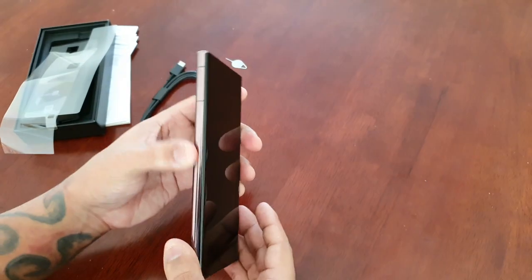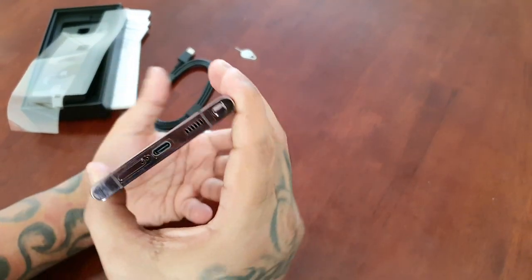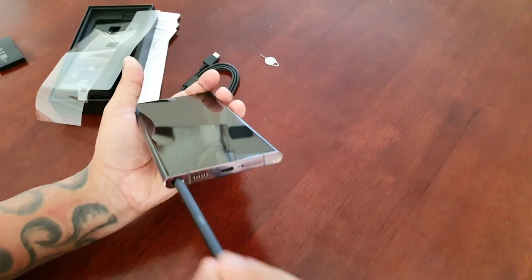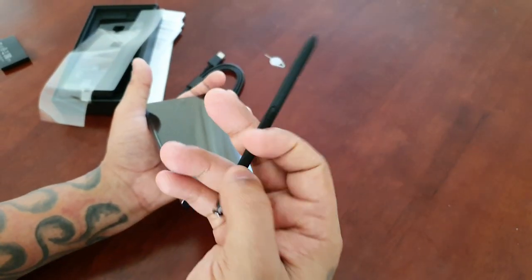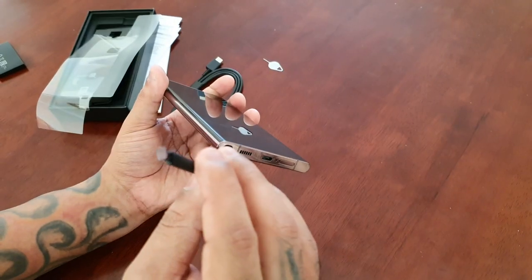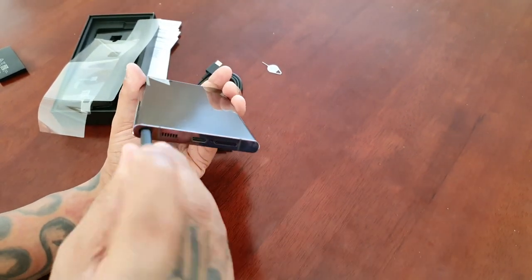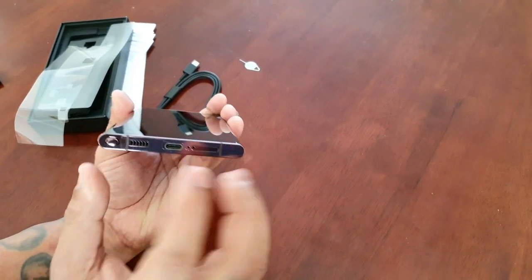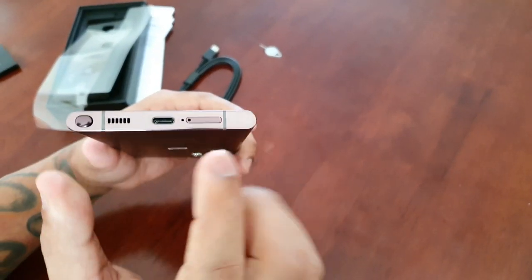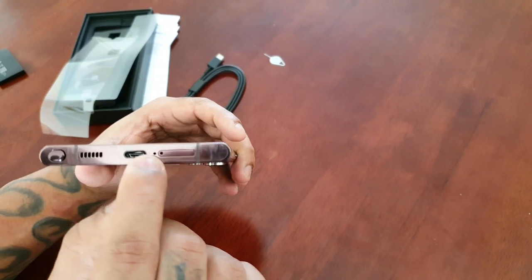On the left-hand side there's nothing whatsoever. Down at the bottom we have the new integrated S Pen — it's black, not burgundy to match the phone, though the tip at the top is burgundy. We've got the speaker grill, the USB Type-C charging port, the SIM tray, and I believe that's the microphone right there.